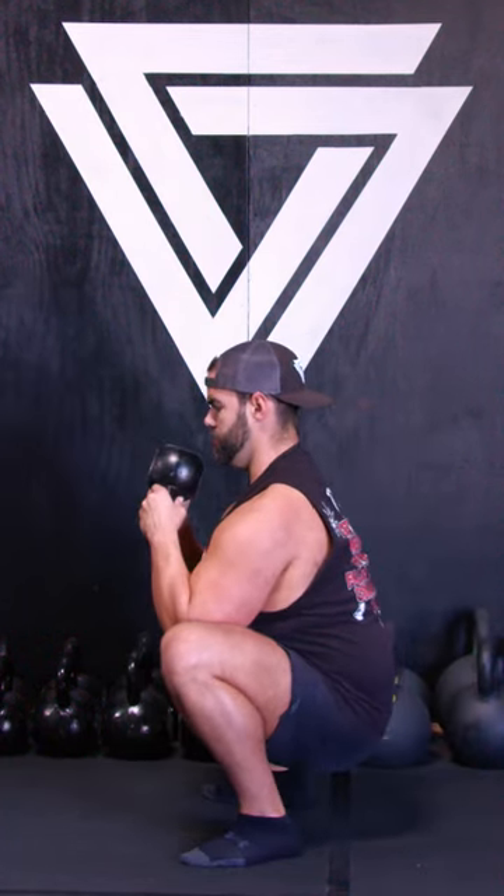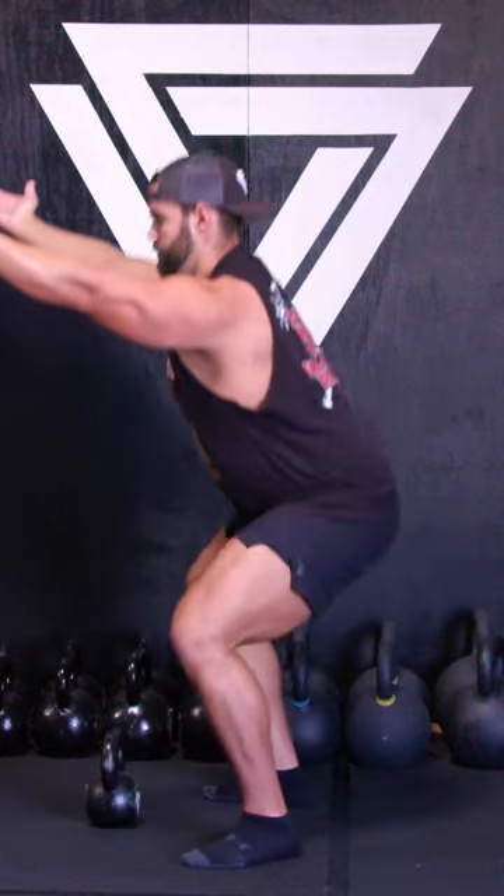Then drop it down on the last rep, coming up nice and tall into that squat. Hope that helps you out.